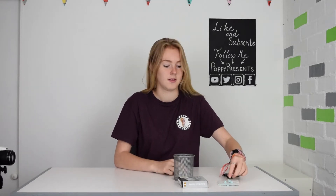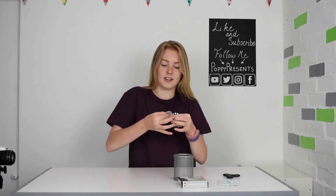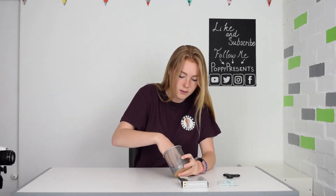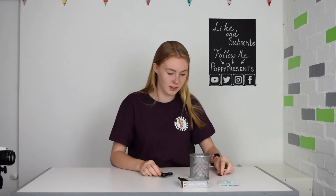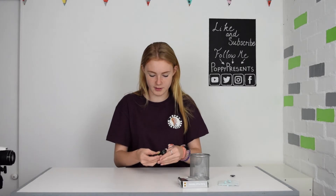First of all, you need to add the tea light case to your pen pot. Make sure it's nice in the centre of it so it spins evenly. Next, remove either side of the fidget spinner caps and then push this through slightly so it doesn't hit off the table. Then add a piece of blue tack to that to secure it to the table.